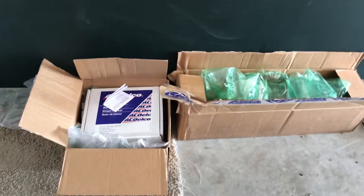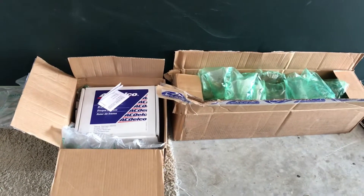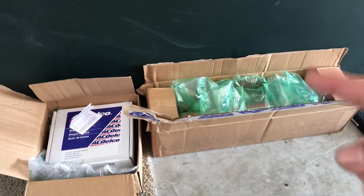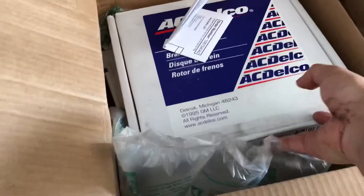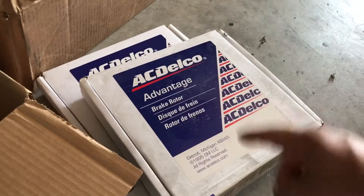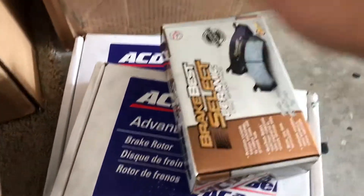I got a couple of packages in the mail — I ordered from Rock Auto and I have to say Rock Auto is the best. I ordered on Sunday and received the brakes on Tuesday. I got this one yesterday and I'm still missing one more piece for the Mazda Speed, hopefully it arrives today. I ordered the replacement rear brakes — these are the rear — and I already have the rear brake pads, so let's get to it.